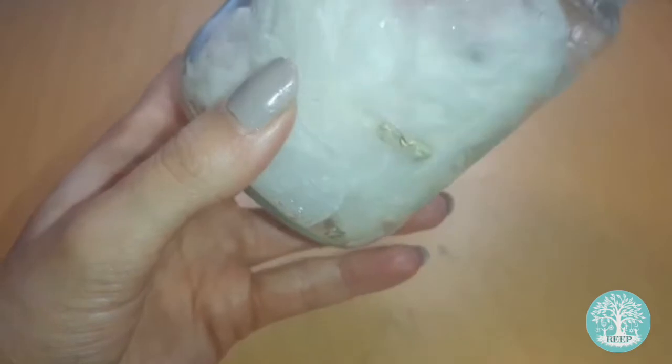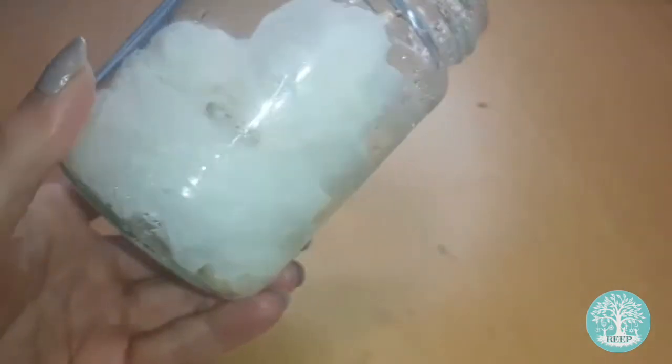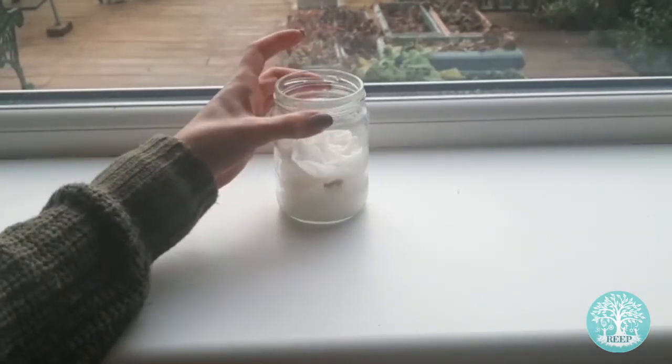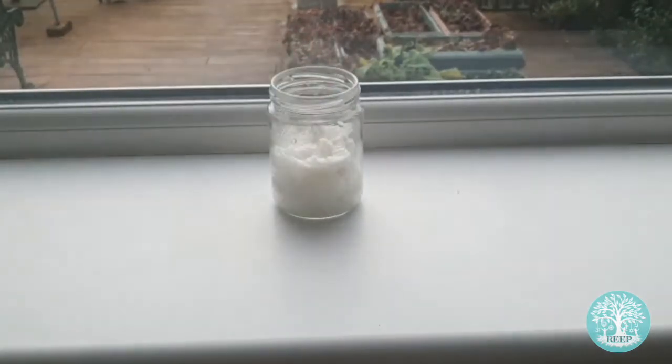Push your seeds down between the sides of the jar and the paper towels so that they sit tightly about two thirds down, like I'm doing here. Place your jar in a sunny spot like a south facing windowsill, but make sure the seeds aren't in direct sunlight.